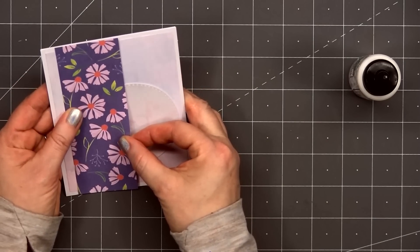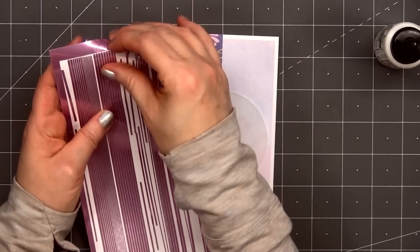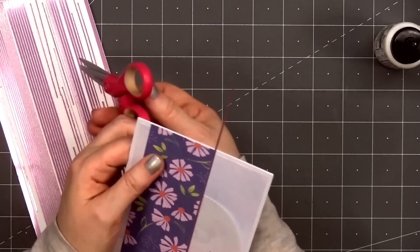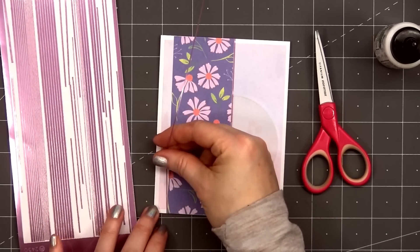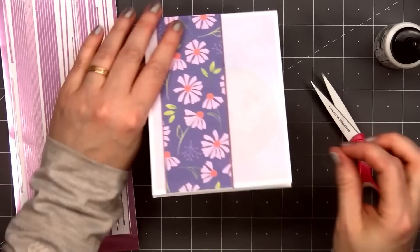I'll put a little bit of glue in the center of that circle since it will be covered up with a cut-apart. Next, I'll add a couple of Love From Lizzie peel-offs along the edge of the floral paper. This is the lilac mirror color in the pinstripe style. I'm using the medium width on the right side and the narrowest width on the left side.